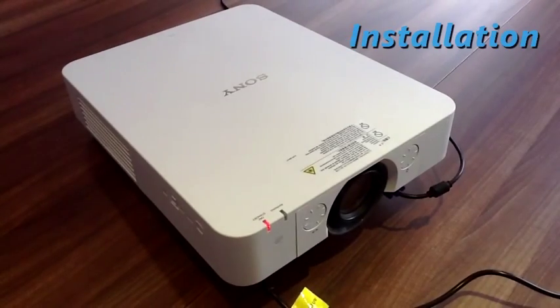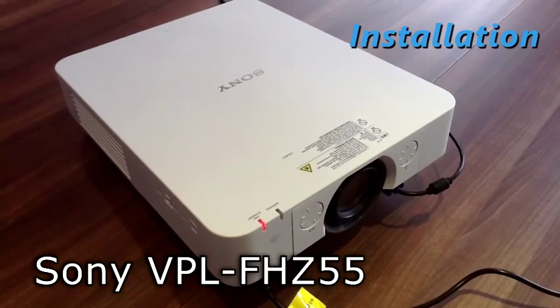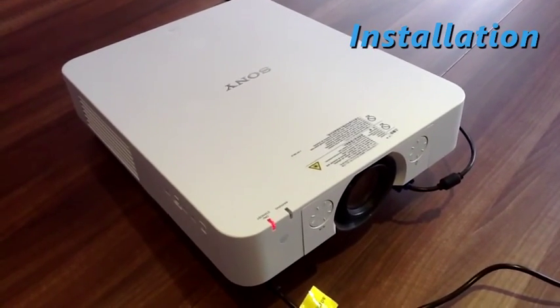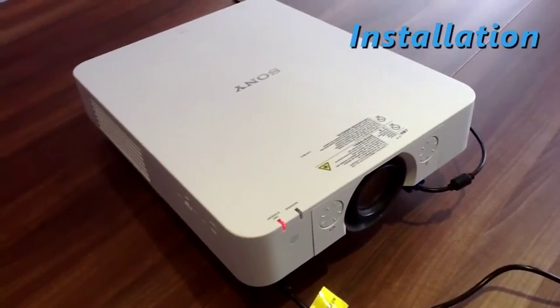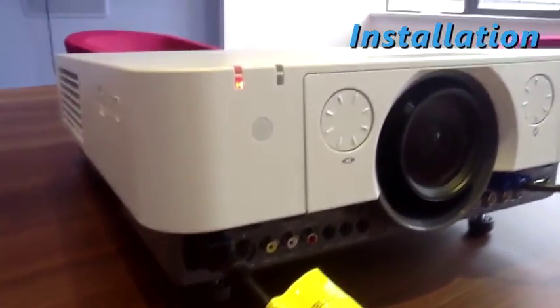Hello, I'm Paddy Baker from Installation Magazine and this is the Sony VPL-FHZ55 projector. This is the world's first laser projector using 3-LCD illumination technology and it's a 1920x1200 resolution, 4000 lumen model. Let's take a quick look at it.